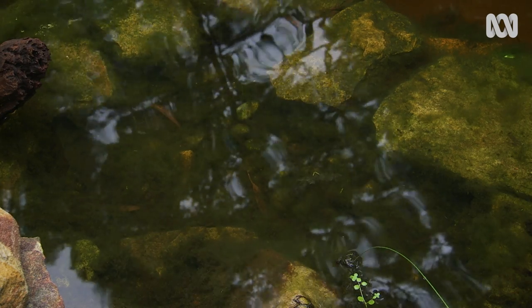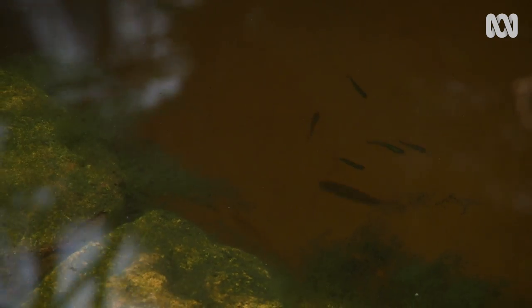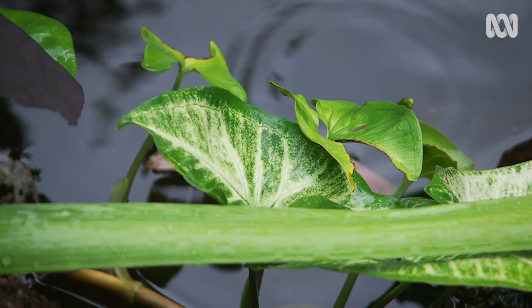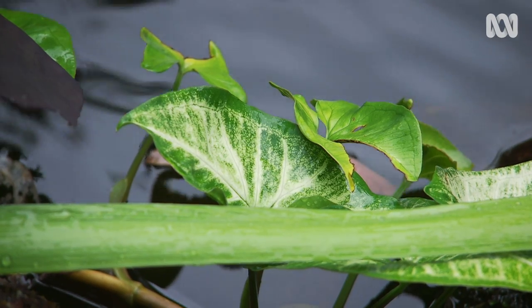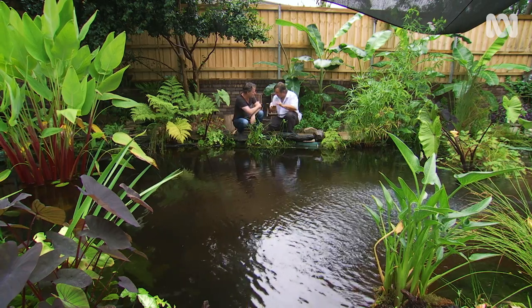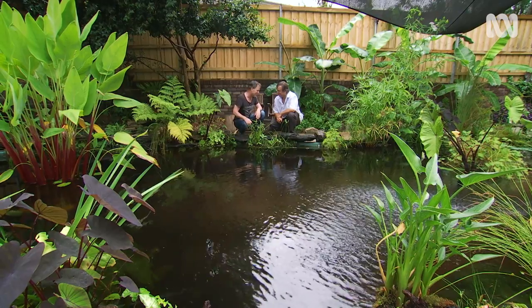It turns green like an unmaintained swimming pool does. And then over about two or three months you start to get aquatic invertebrates colonising the pool. Once that happens there's food for fish and the water quality is good so you can start adding in plants and fish. So don't get a shock horror if the water turns green — you've got to be prepared for the greenness when you start.